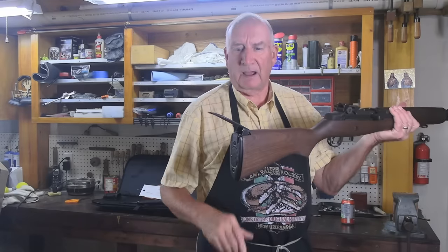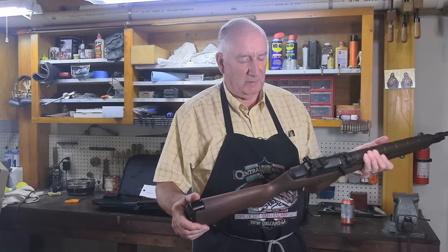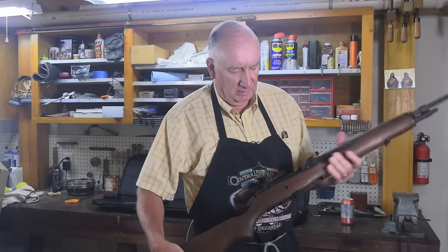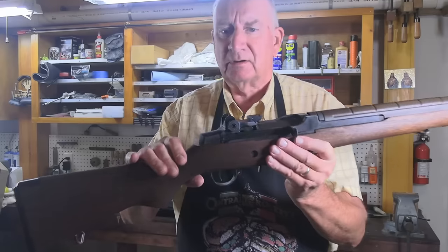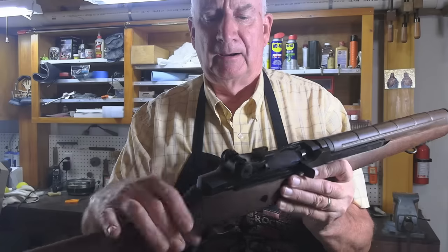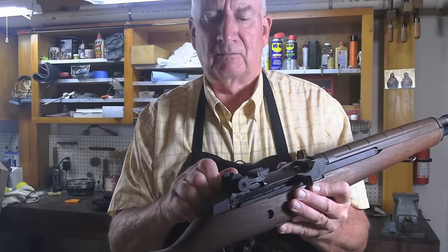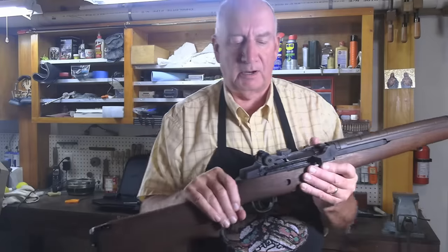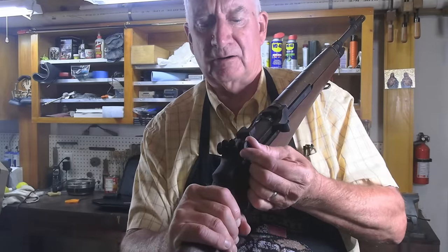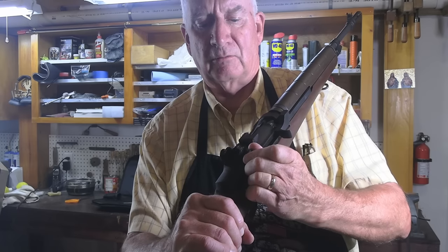It's got the flap butt plate, which was employed for controlling full automatic fire. It's got adjustment for windage and elevation — these knobs turn just so smoothly. The elevation adjustment is in one minute of angle clicks, meaning one inch per hundred yards. The same with the windage. This is a standard which has been kept in the military ever since the M1 Garand.